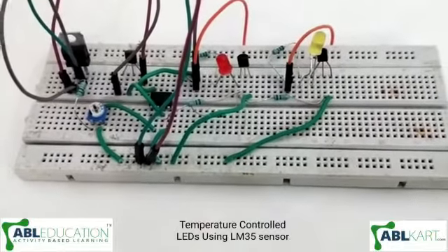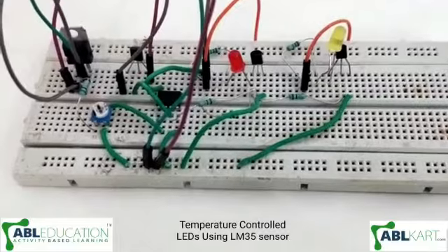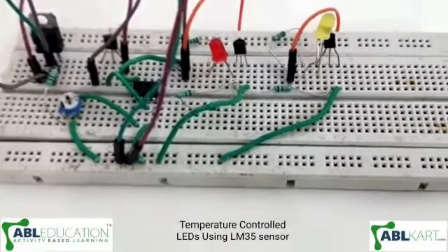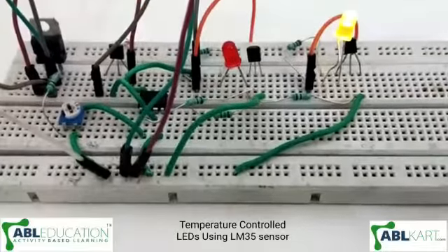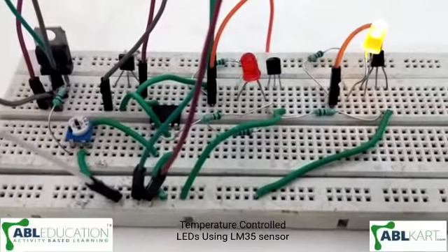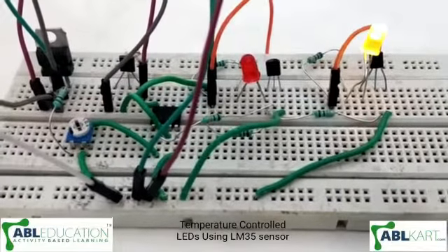Hello friends, today I have made temperature controlled LEDs using an LM35 temperature sensor. Now I will show you its working. As you can see, right now the yellow LED is glowing.